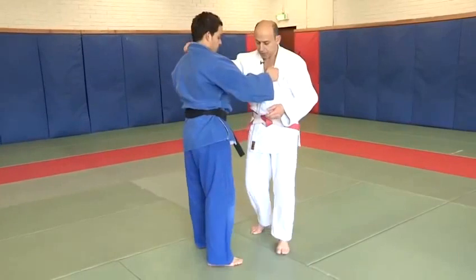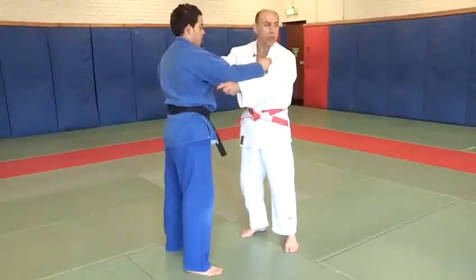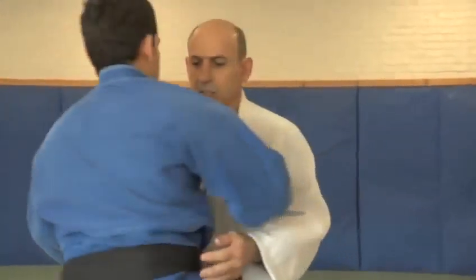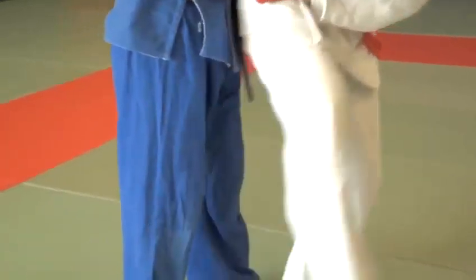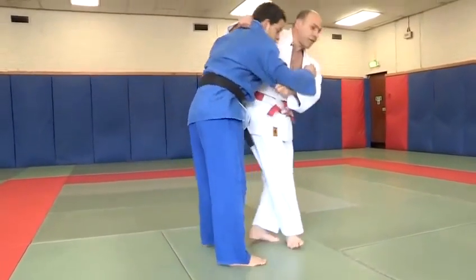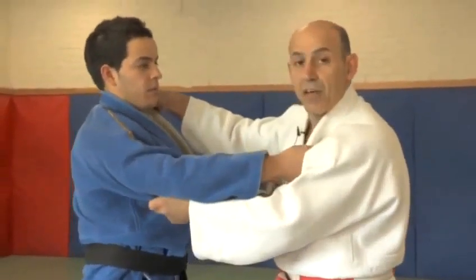The next thing we're going to do is called Uchimata, it's called inner thigh — a very popular contest technique in the world of Judo today. The leg, this time, instead of going to the side of your opponent, is actually placed between your opponent's legs and thighs. With a committed bending action, breaking the balance, we are able to achieve the inner thigh throw.